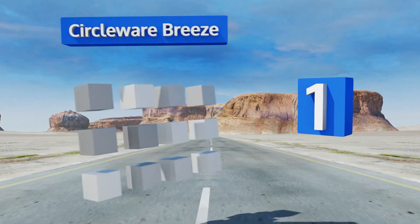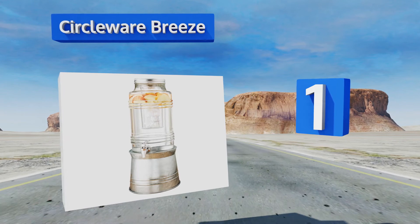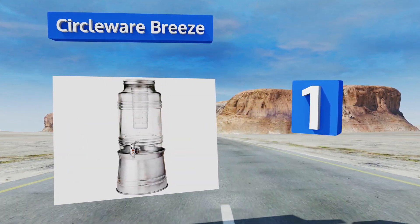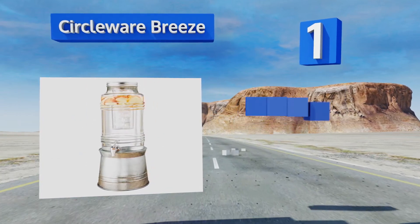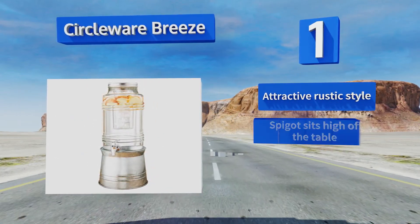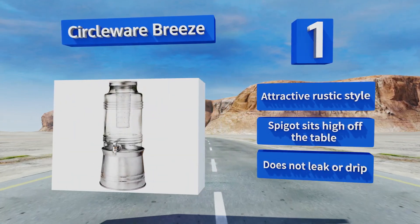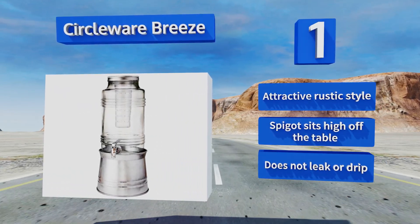Taking the top spot on the list, featuring a sturdy galvanized metal base that can also double as an ice bucket, the Circle Where Breeze is both functional and decorative. It has an insert for ice to prevent it from diluting your drink, plus one for fruit if you want to try infusion. It sports an attractive rustic style and a spigot that sits high off the table. It doesn't leak or drip.